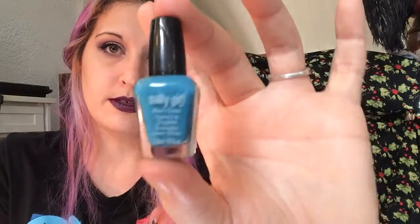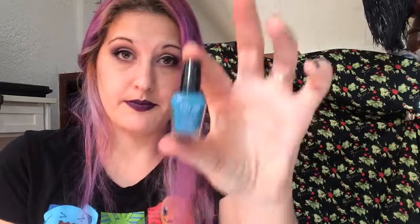Last but not least is December, which is Turquoise. I chose this Sally Girl nail polish — it doesn't have a name on it, so we're going to call it turquoise. And those are my 13 products for the Birthstone Beauty Project Pan. I'm going to check in every month with updates to show you where I am. Thank you so much for spending a few minutes of your day with me — have a wonderful day, bye!